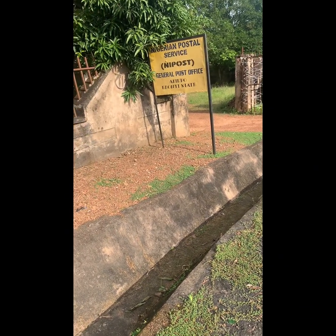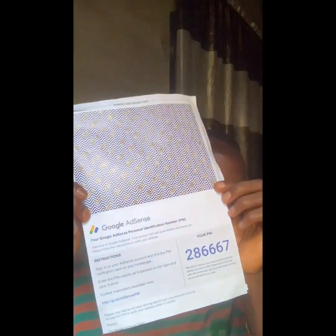If you have any questions you can drop them in the comment section. This is me when I got home trying to open the envelope to find out what the PIN looks like. I opened it and saw that the PIN was actually attached to the body of the letter.